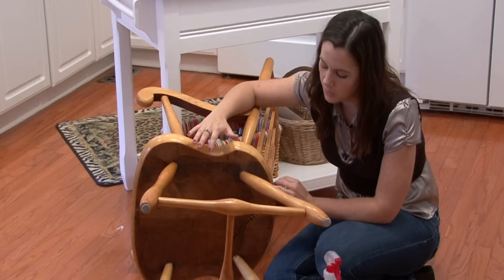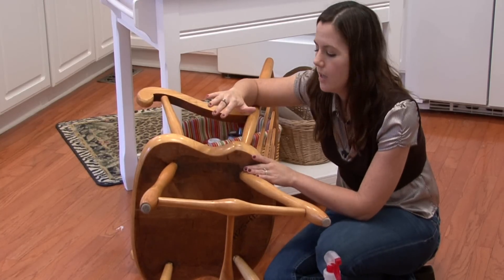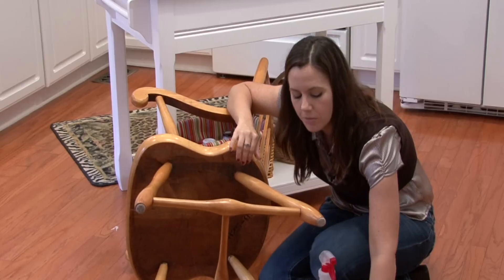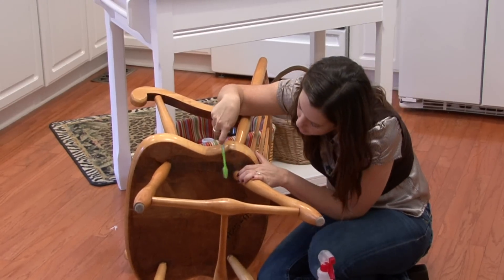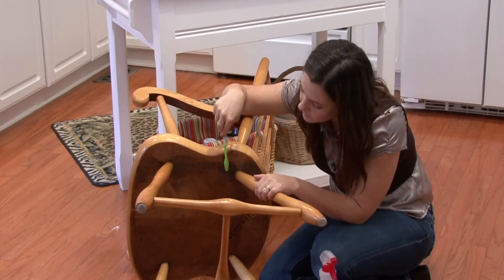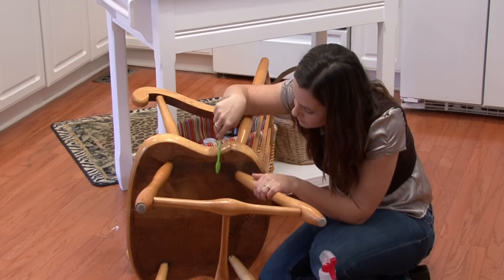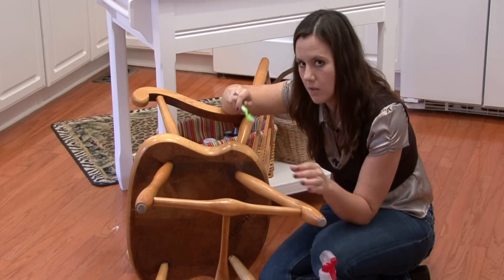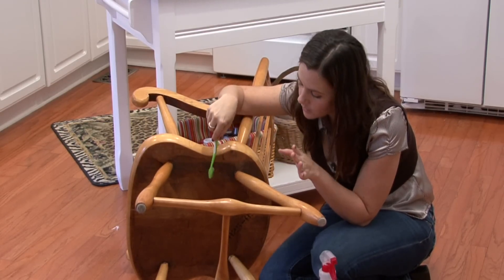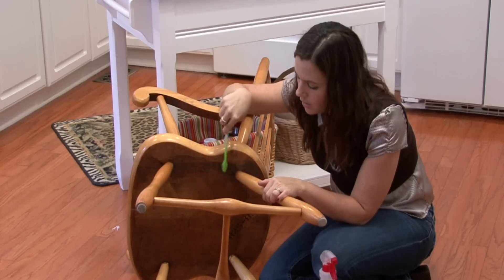The number one thing you want to remember about mold is you want to kill the mold first and foremost. So if the mold is dry, it will be flaky and ashy looking and you'll be able to grab a toothbrush and just scrub it off — it'll flake off and be really ashy. If the mold is still wet, it'll still be in little circle patterns and it's going to take a little bit more to get it off.